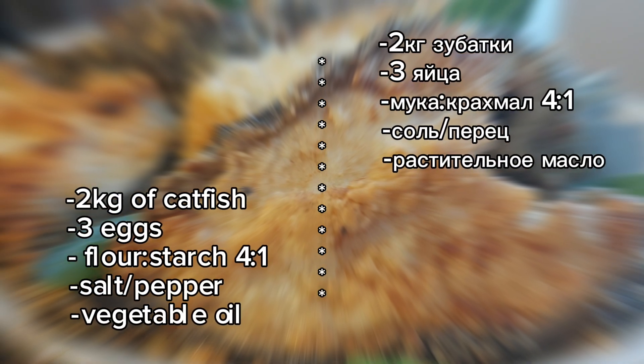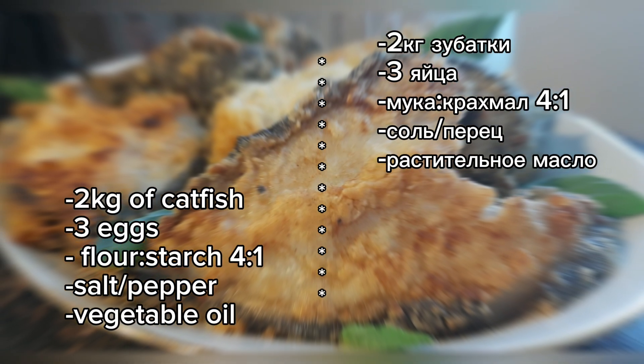Greetings to everyone who came to my channel. Let's cook a catfish monster today.